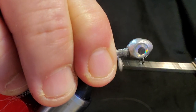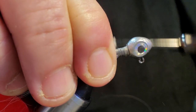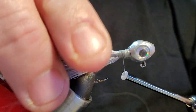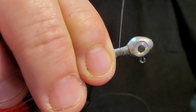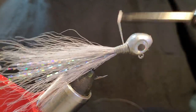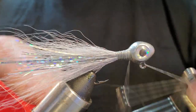Now we're going to start wrapping and building this thread base up. We're going to do more wraps at the top of the head because we want it to come down kind of tapered. Using a thick heavy thread here helps build it up — a flat waxed thread will actually work a lot better on this jig. The neck on this one came out just a little bit longer than I wanted, but it's still going to work. Rotate it in the vise, see how it's laying in there, pull it down nice and tight. We're going to whip finish right there at the head and put a UV coat over the top, hit it with the UV light, and call it done.